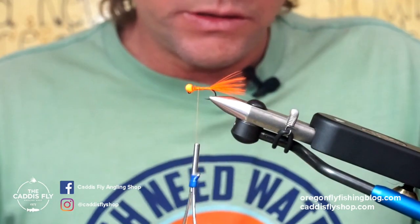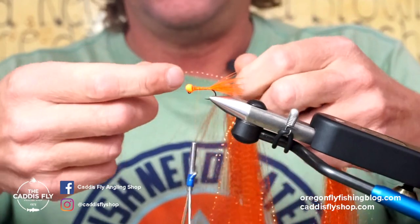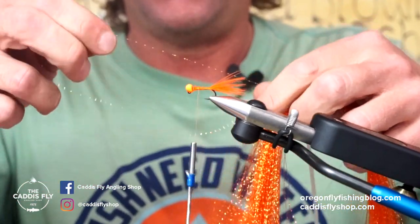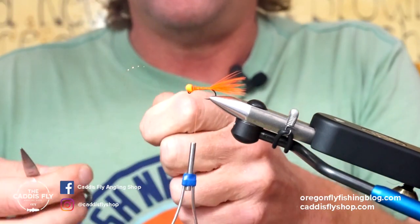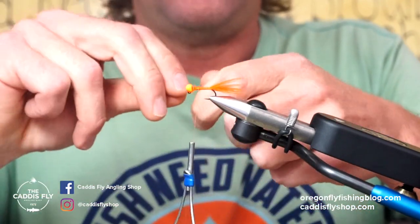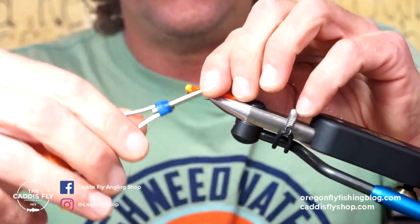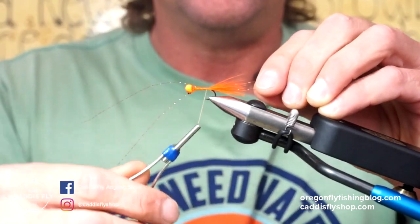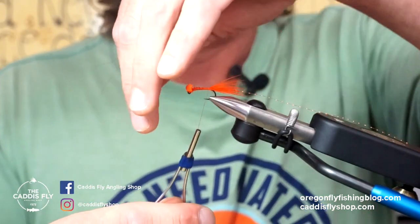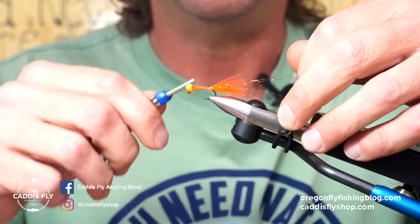Next I'm just using some crystal flash — this is orange. You just need a little tiny piece. This is going to be a little bit of flash on the tail. All I do is take one piece, cut it, and I'm going to do two pieces on both sides of the tail. I'll keep two on the side facing me, and take the other two on the other side facing you guys and wrap that back up.